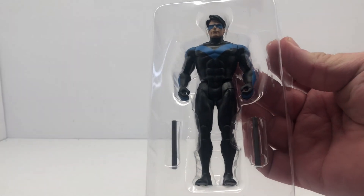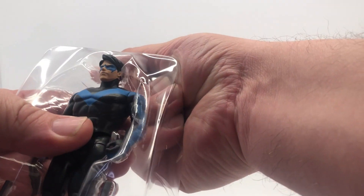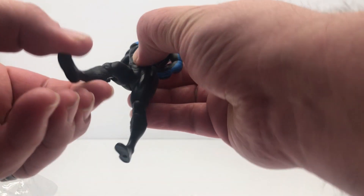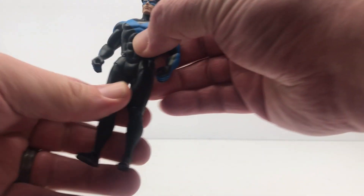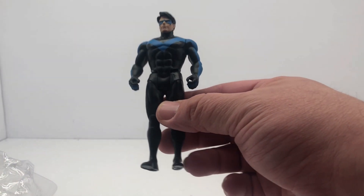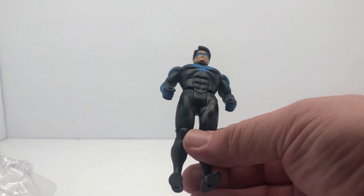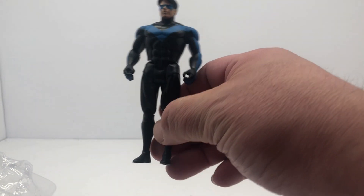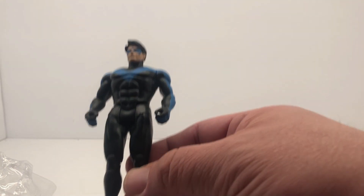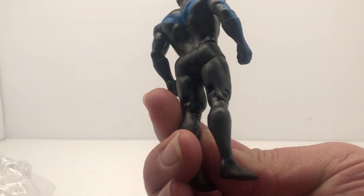Pretty decent sculpt — it's not the flashiest, it's kind of a standard body and standard pose. You got the bend at the knee and a pretty decent standard range of motion. These really kind of remind me more of the Batman Returns Kenner figures — more in line with that honestly, the standard pose and basic articulation. Pretty good likeness for the comic book character.